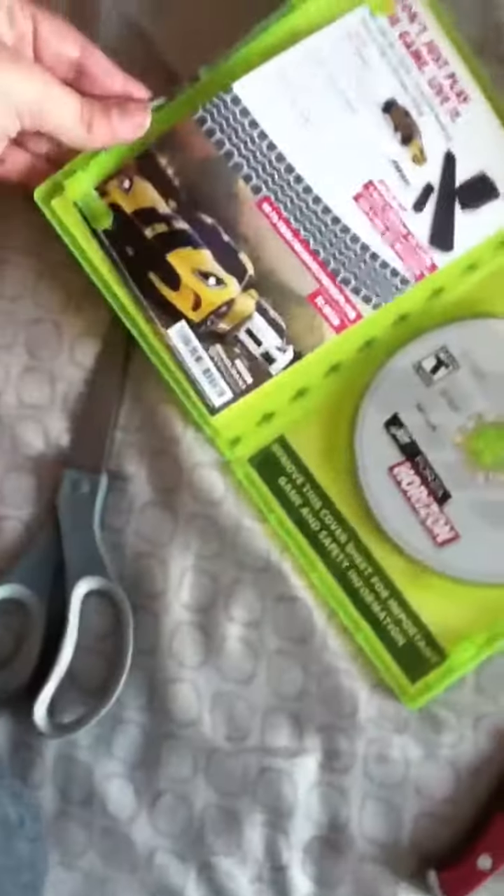I'm going to do another unboxing because I've got new controls — I've got a new controller. So I want to be fresh, I want to have a new fresh controller for all my new games.